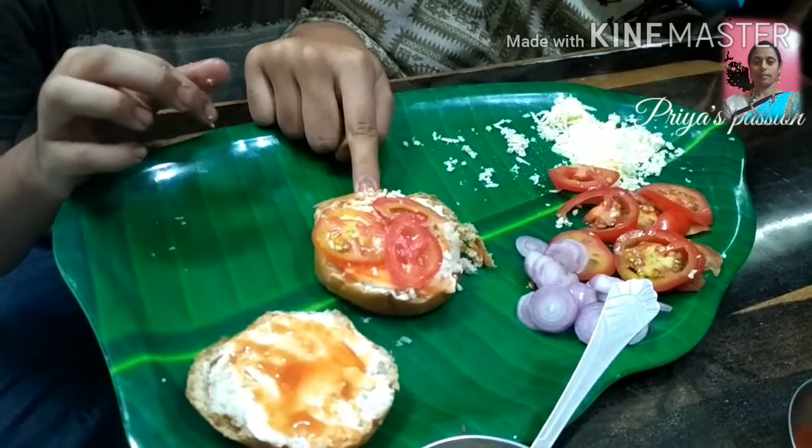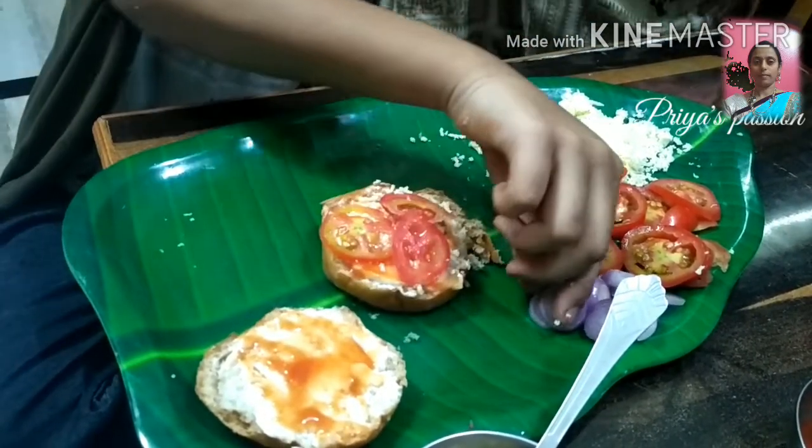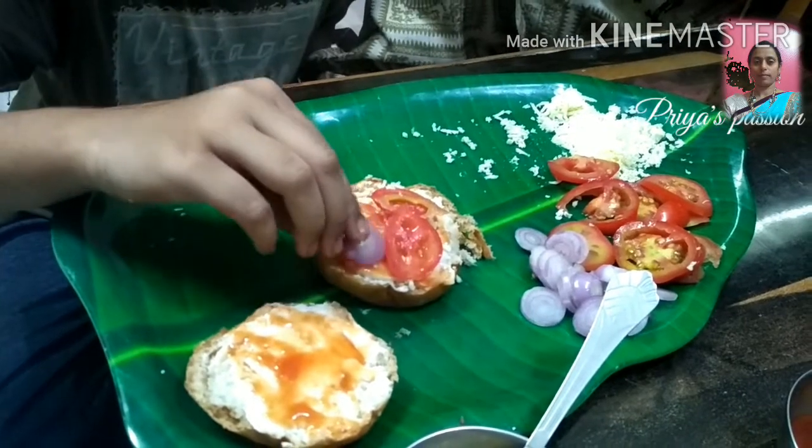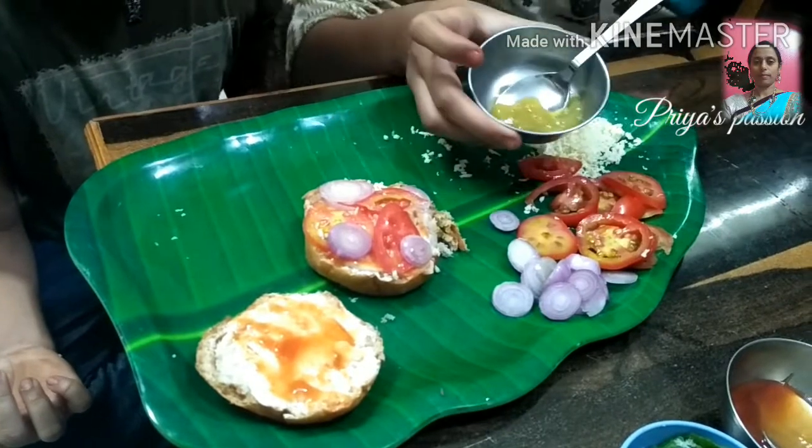We will cut the onion slices and the tomato slices. We will cut the onion slices and add the green chili sauce.